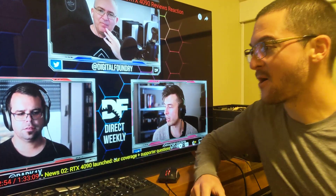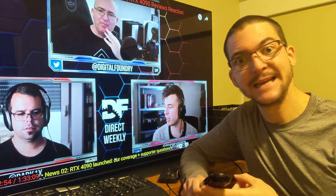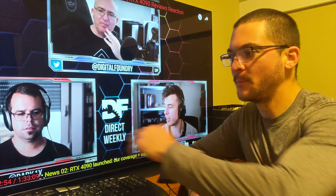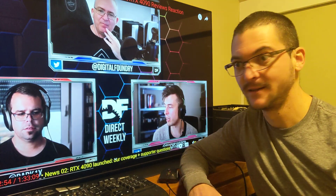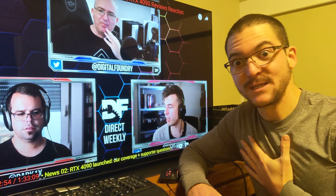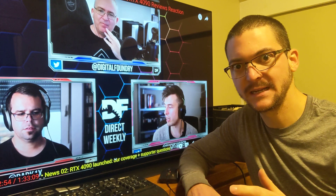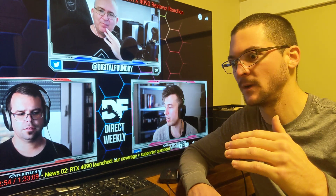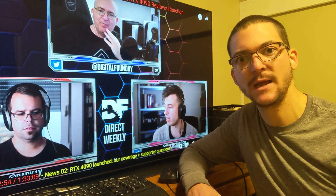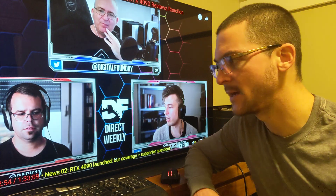I want to show you a very interesting comment from Digital Foundry about black frame insertion, DLSS 3.0, the V-Sync issue, and their opinion about using that technology to get perfect rock solid 120, which was my vision. The first time I saw the reveal of DLSS 3.0 motion interpolation, I was like, that's just exactly what I need. I know it's going to be supported on the 30 series eventually — it's just a matter of time.